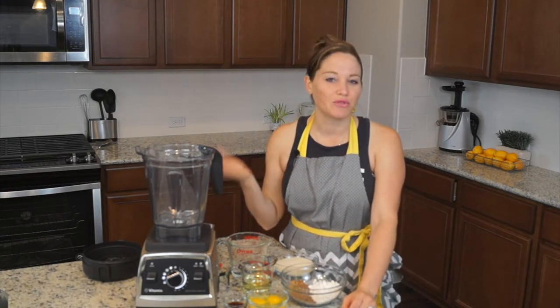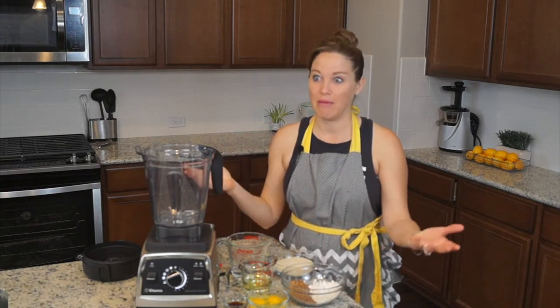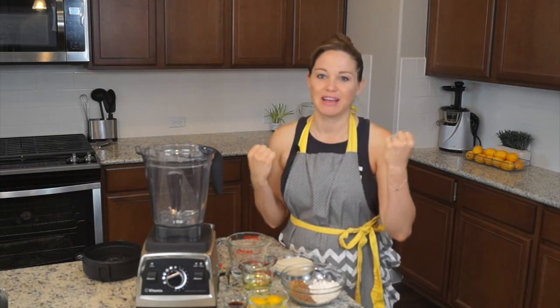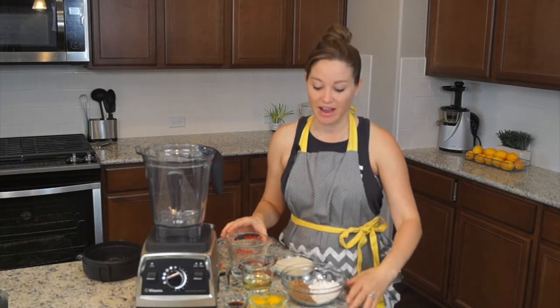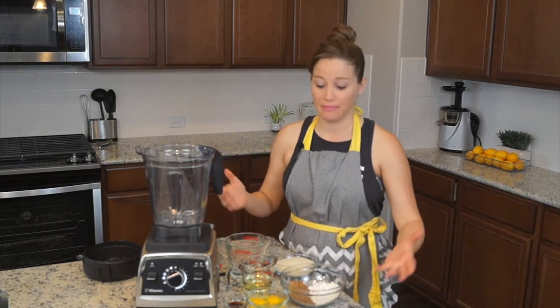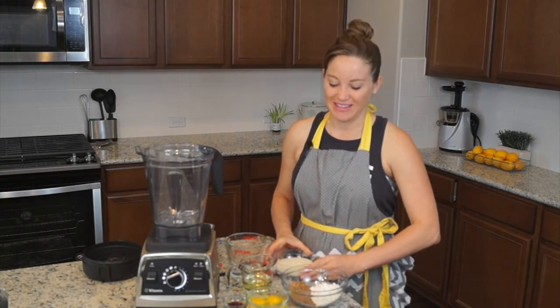Anyway, so there's a reason we're making blender cake. Is it maybe I'm celebrating moving into my new house? Is it my one-year anniversary with my husband, the greatest man ever? Keep watching until the end of the video to find out what we're celebrating. Maybe I won something awesome — there are so many options. Maybe you can guess before the end of the video.